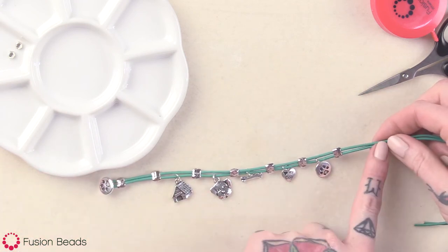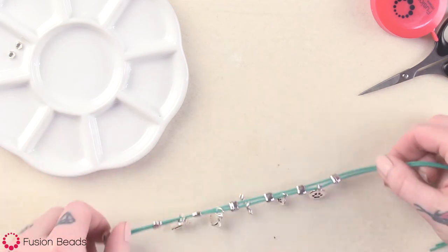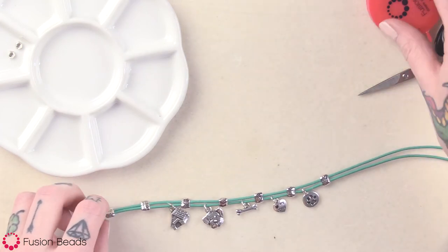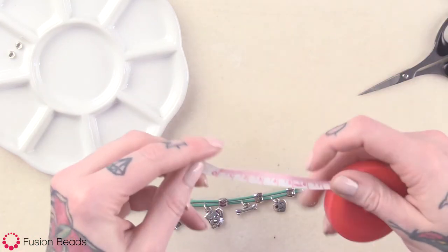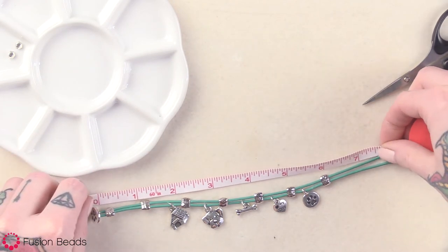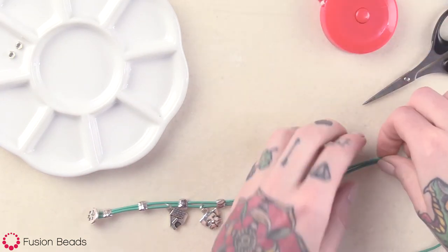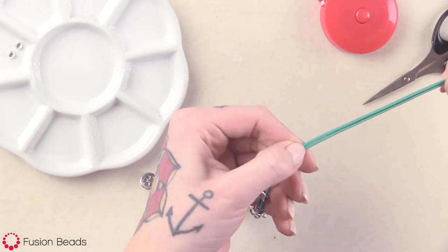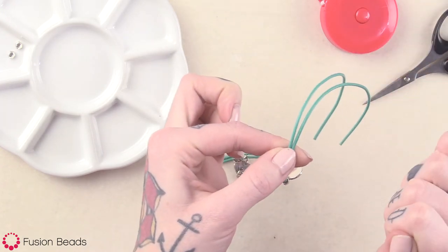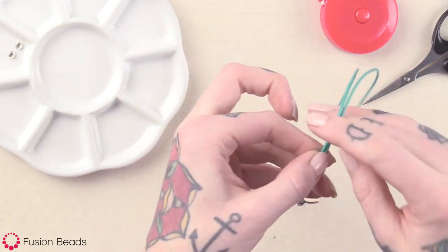Now I just want to add the loop for the other end for the button to go through for the closure. I know I want my bracelet about seven and a half inches, so you can just take your tape measure. It's about right here — you can just hold that with your thumb, because you know that's where you're going to want your loop for this end.